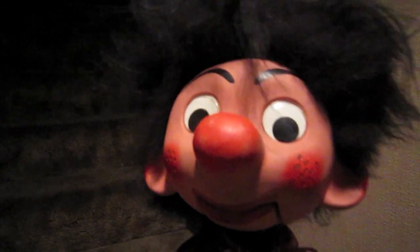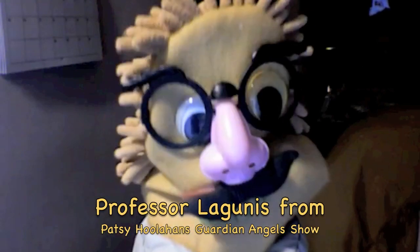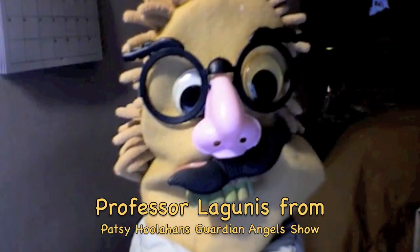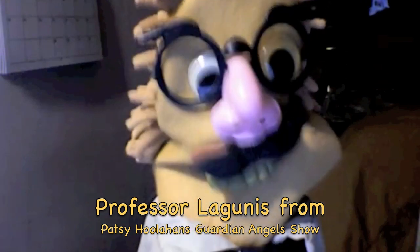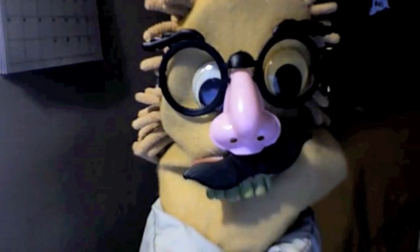Professor Lagunas from the Patsy Lohan Show! Well, in my studies for over 45 years I have researched this subject of angels and whether or not there is such a phenomenon.